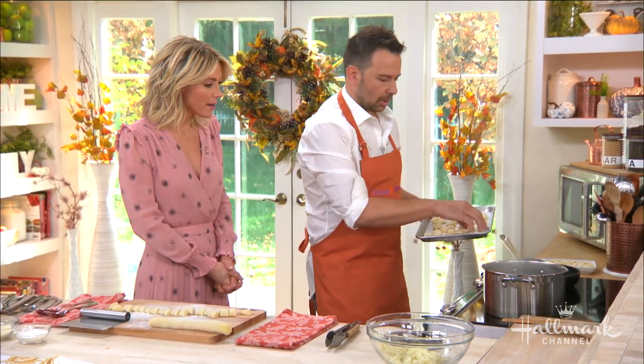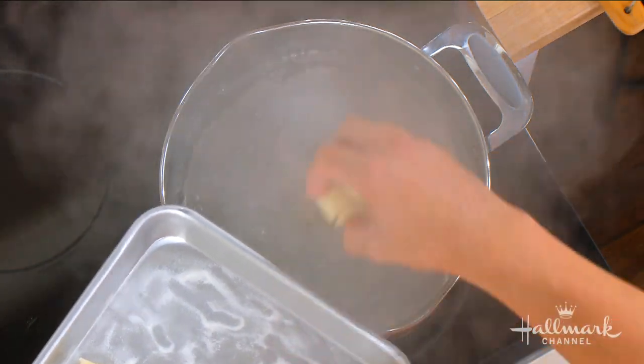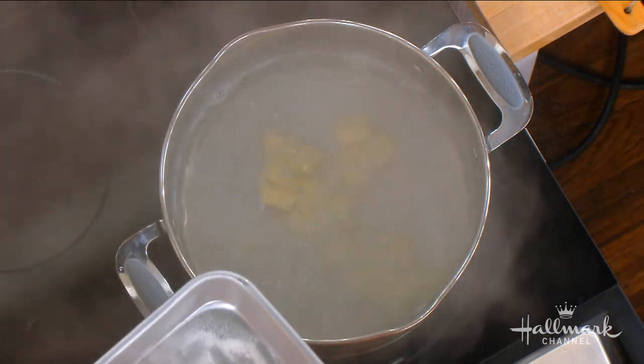It's also important that the water is salted — not overly salted, but it should taste a little bit like the sea. We're going to dump these into the boiling water. If you try to salt after, it won't absorb into the pasta — that's why you salt the water.